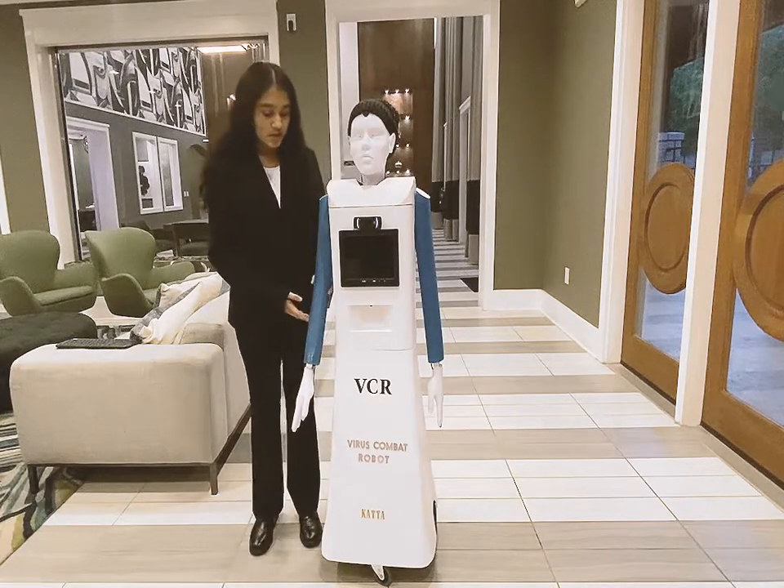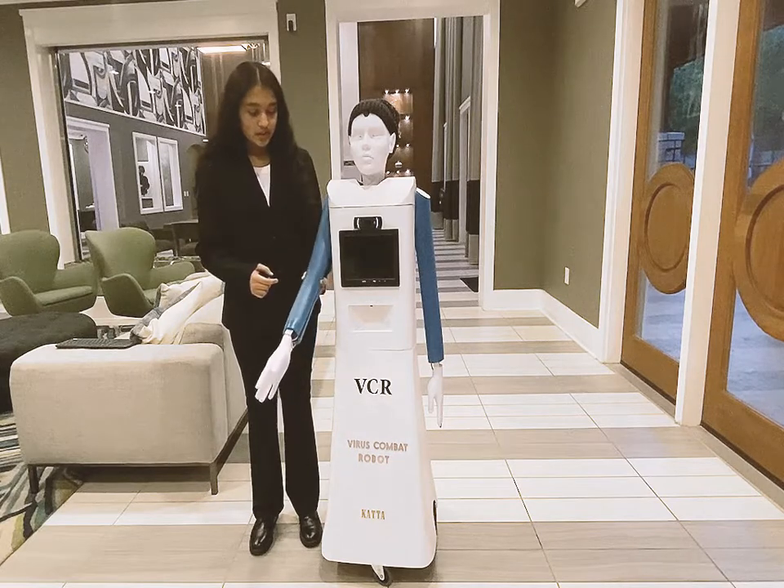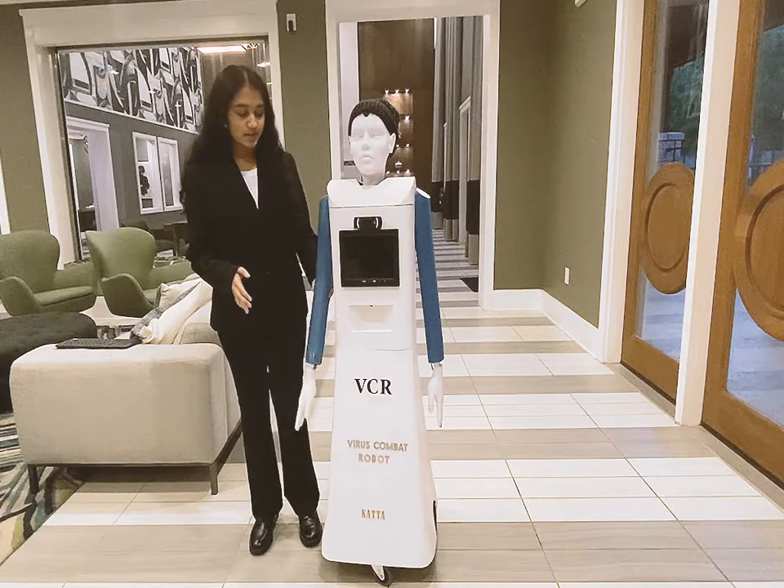This is the right arm, and it only has one degree of freedom — the shoulder. It goes out for five seconds, gives a handshake, and then puts it back down.